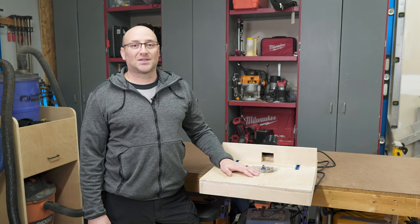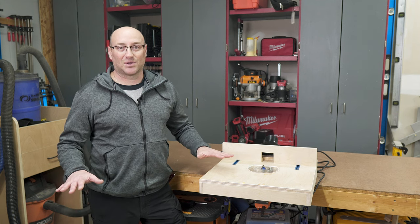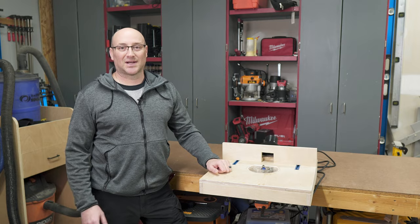And finally, the dust collection. The dust collection on this table is incredible — wait till you see it. Without further ado, let's just jump right into the build video.